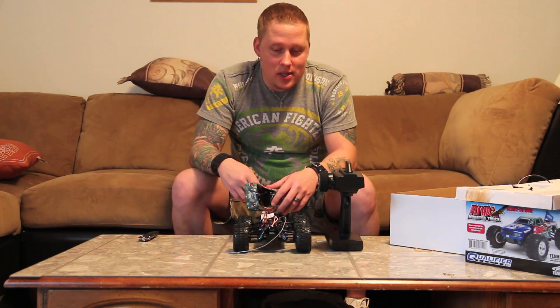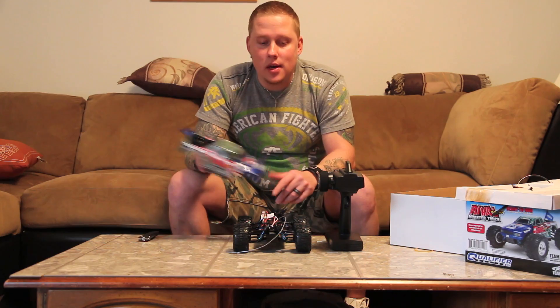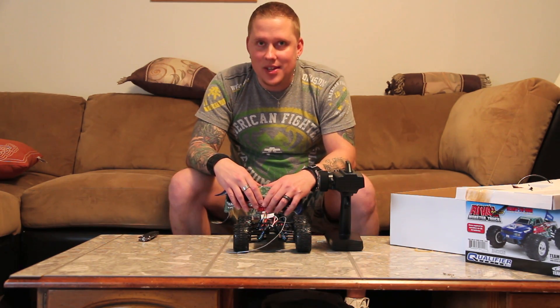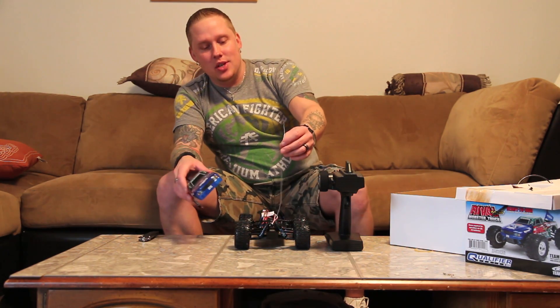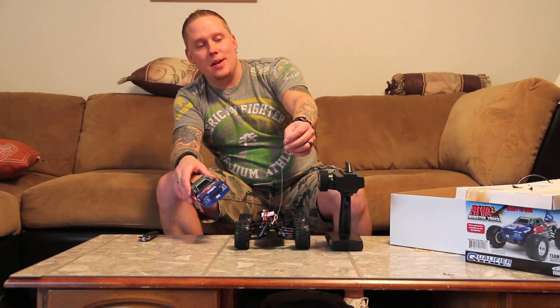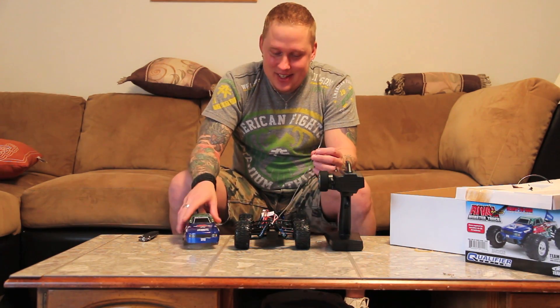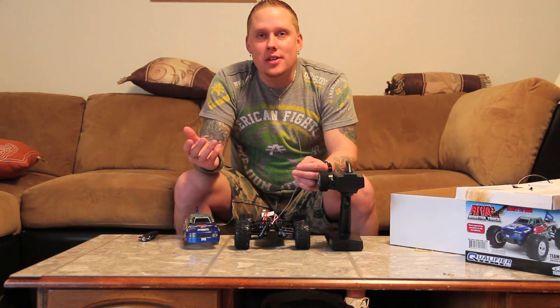So there's the unboxing. I will do a running video stock, and I'll do a running video with the brushless system if I can find it somewhere in my house - I have no idea where it's at. I've got RC stuff everywhere. Team Associated's 2.4 GHz antennas are three times longer than they need to be, which is a pain - I just hate having a big huge antenna sticking up.